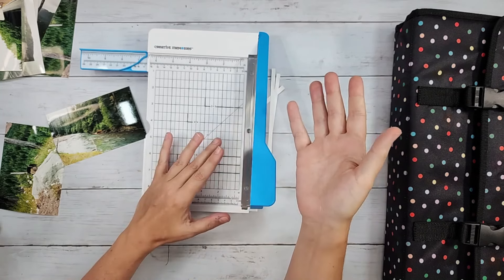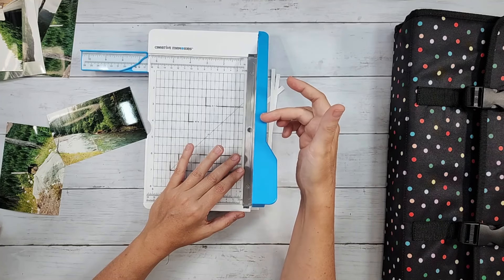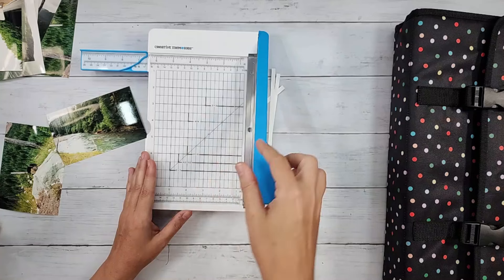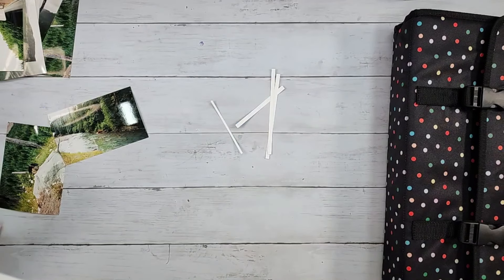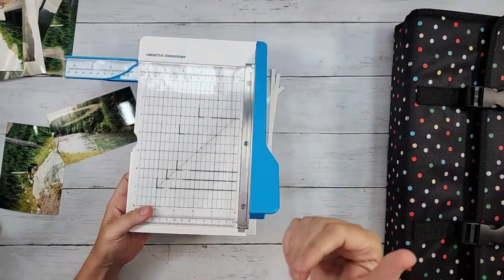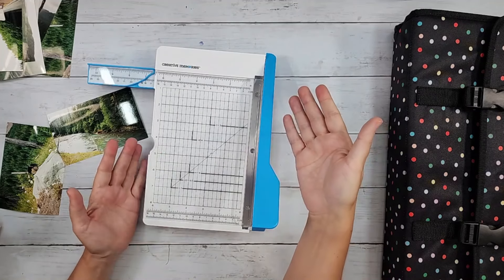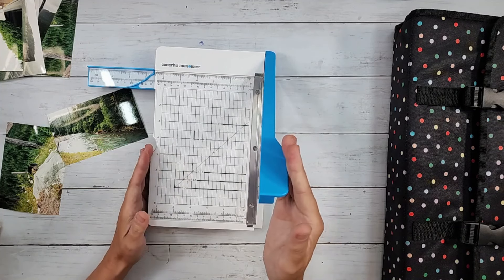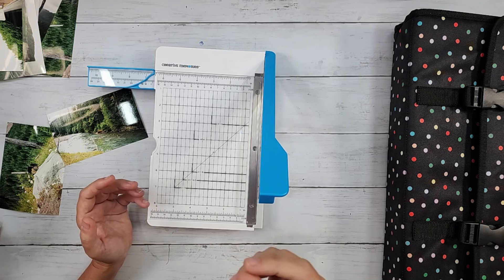With this new trimmer, one of the design improvements is they put a spring in here that really keeps this blue arm automatically pulled towards the trimmer. So when you push down on it, you can actually hear the metal on metal as it scrapes by, which gives you that nice crisp cut. You can still keep a little pressure on there if you habitually do that, but you'll see that you don't necessarily have to think about it anymore — the trimmer is going to help you out.